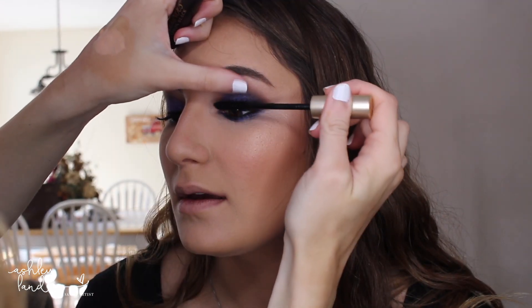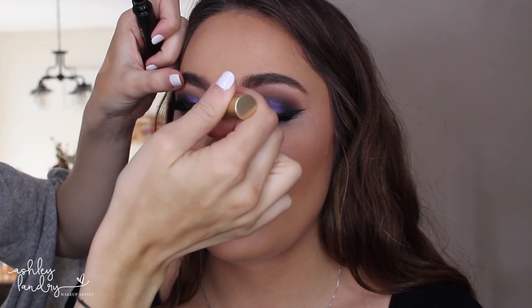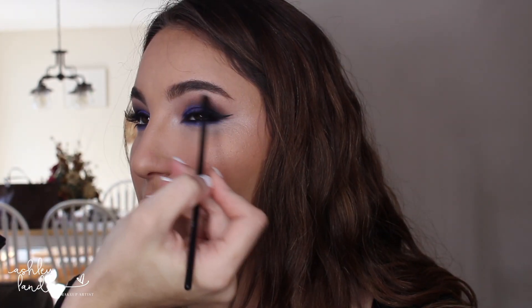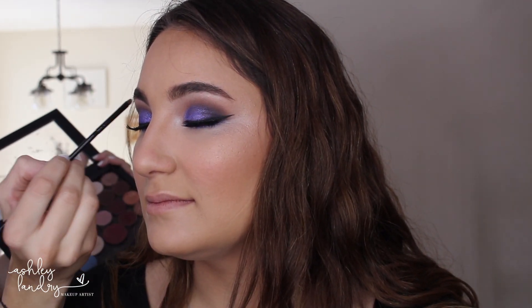That is it for the shadows — I love the way this makeup turned out. For the final touches: mascara first. I apply a good coat of mascara to her false lashes to really emphasize them. Then for inner corner highlight, I love mixing MAC's Nylon with Makeup Geek's Shimma Shimma — mixing those two together makes the perfect inner corner highlight. I'm also taking this and putting it right underneath her brow to add a little bit of shimmer right under the brow bone.